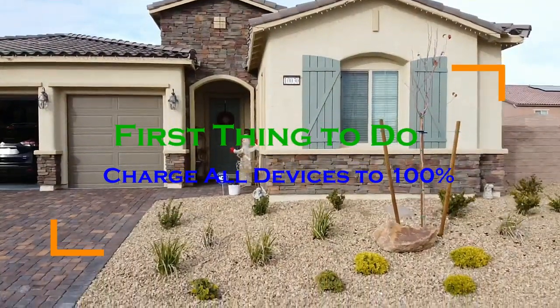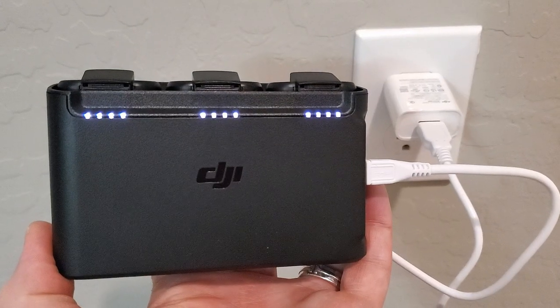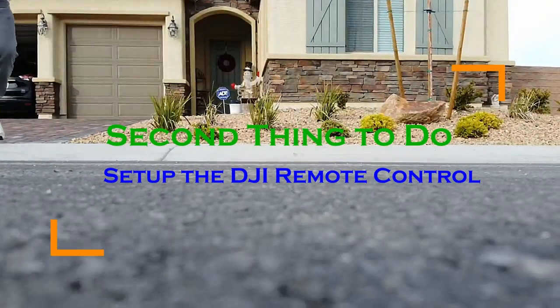The first and most important thing to do before first flight is to charge all your devices to 100%. That means charge the drone batteries, the remote, and your phone to 100%. The second thing to do is to set up your remote.